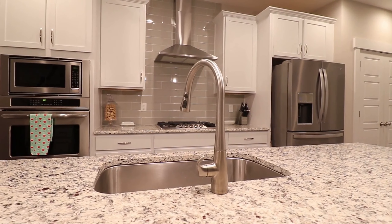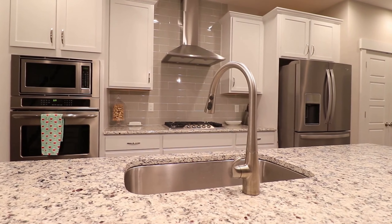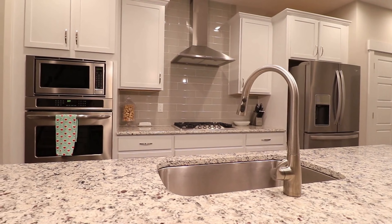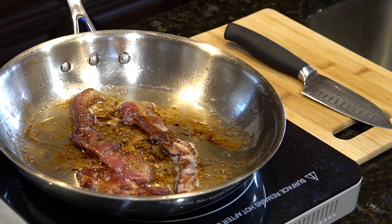Consider your space, cooking needs, and budget to find the perfect electric stove or range for your kitchen. Whether you're an occasional cook or a culinary enthusiast, there's an option here that's sure to elevate your cooking experience.